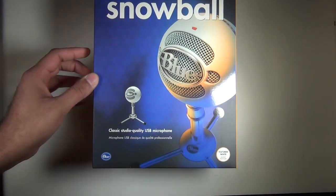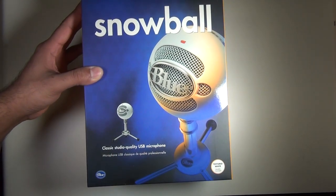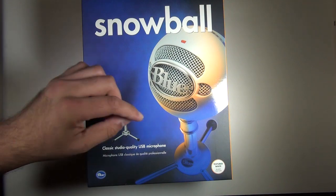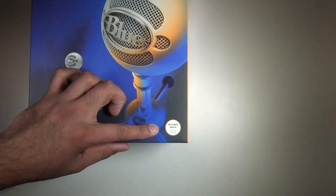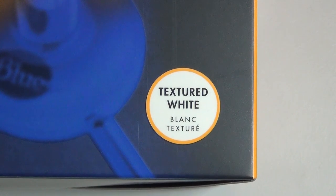It's a classic studio-quality USB microphone you can definitely use for professional purposes, and it comes in four different colors: black, white, a rose gold type, and pure chrome silver. I got the textured white one, as you can see right here — you can see the texture on the Snowball.